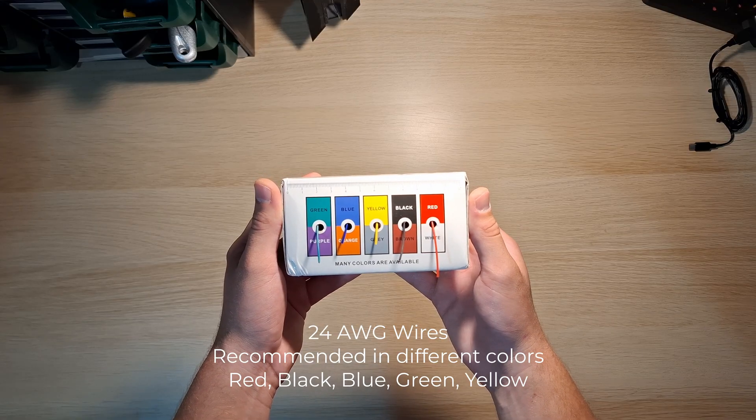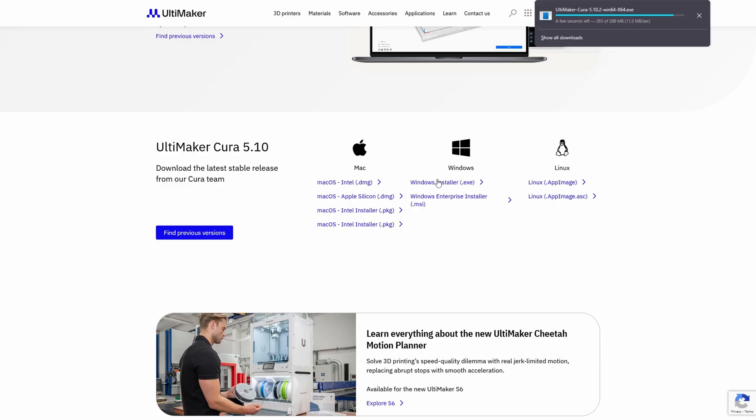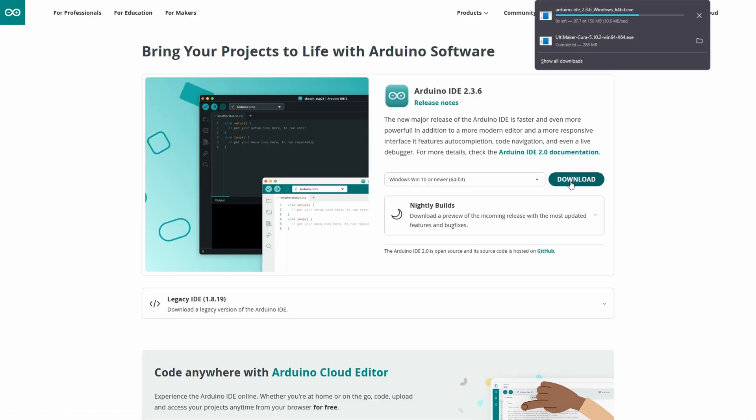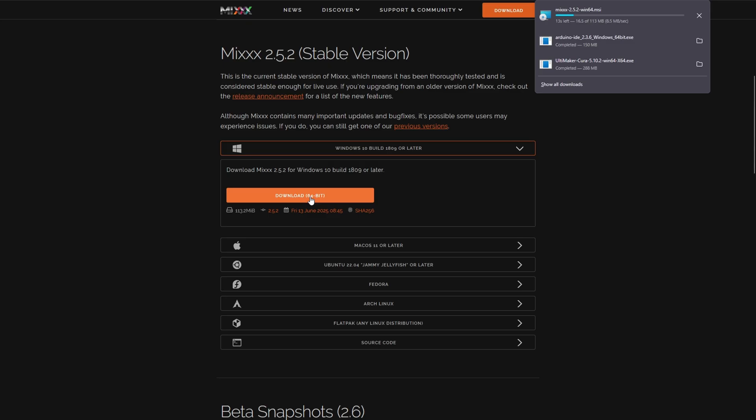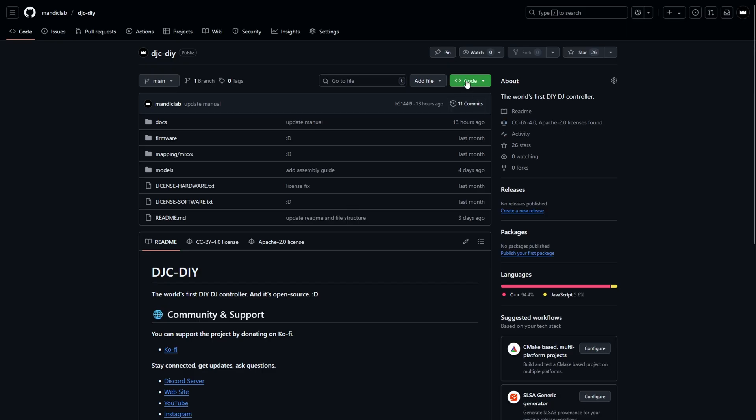Make sure the wires aren't too thick or too thin — about 24 AWG is perfect. You'll also need 3 programs: Cura for slicing 3D models, Arduino IDE for uploading firmware, and MIX, the DJ software. All of them are open source and completely free to download. You'll find the links in the description. Also download the project files.